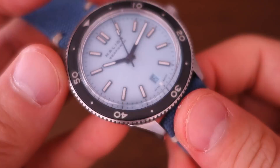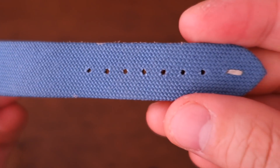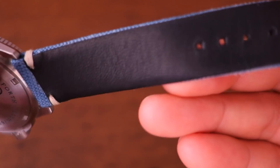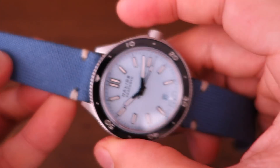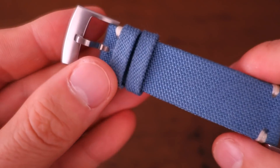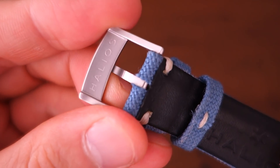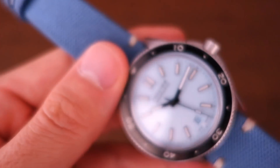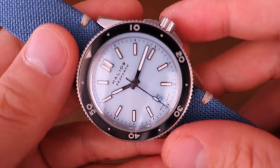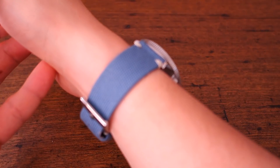The strap on this one is a blue canvas strap with stitching and a faux leather backing — not too complicated but it matches the watch nicely. The brushed steel buckle has the Helios branding only on the underside, a nice touch to keep it understated.